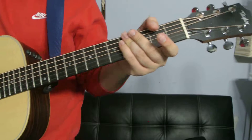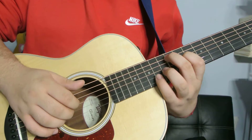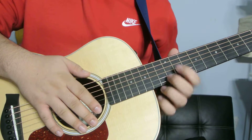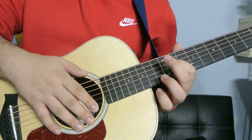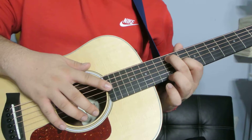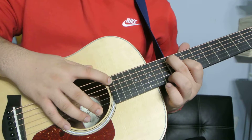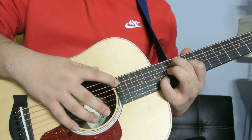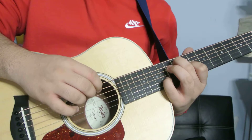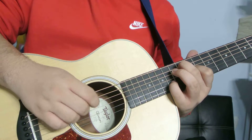Alright, and the last one is right here. Your index finger is going to be on the G of the 11th fret. Your middle finger is going to be on the A of the 12th fret, and your pinky is going to be on the B of the 14th fret. And you're going to play the A, the D, the G, and the B strings.